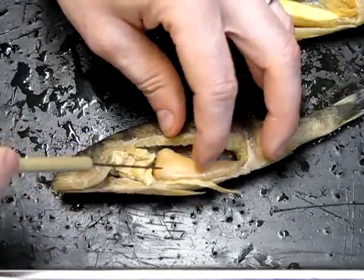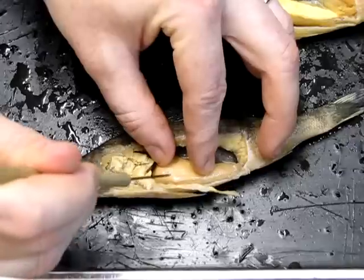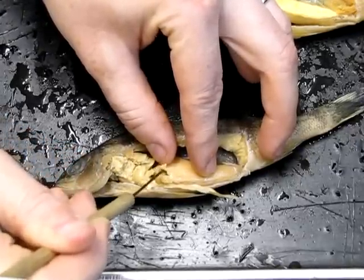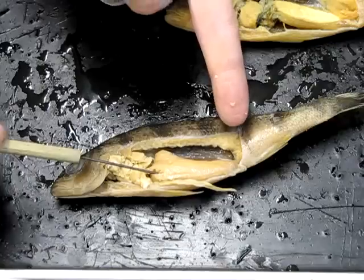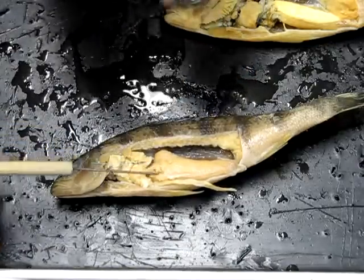This large structure here — if I break into it a little so we can see the texture — it has a very caviar-like texture with little eggs. This is the female gonad, the ovary. There is only a single ovary in the fish, and we'll see how that differs from the male in a moment.